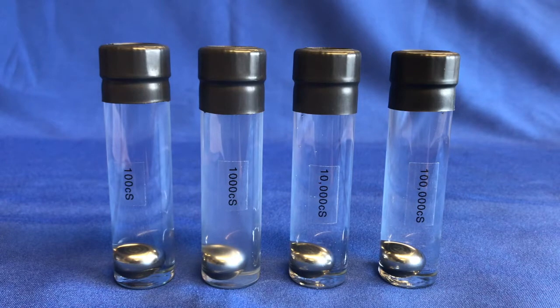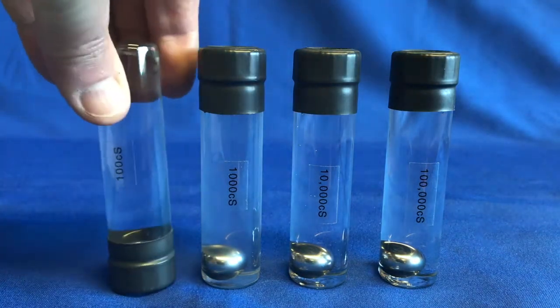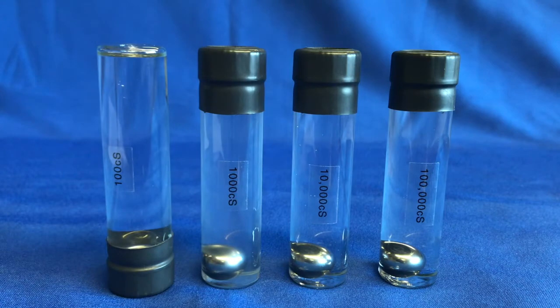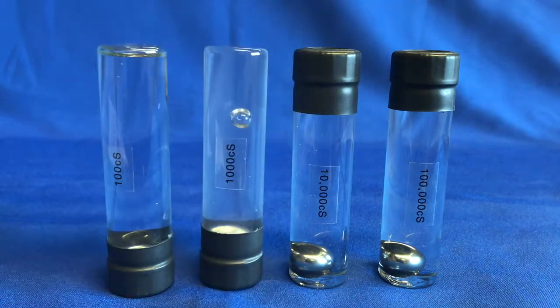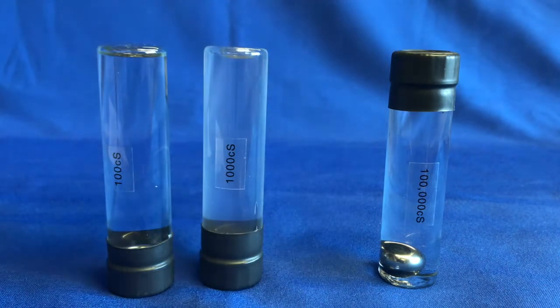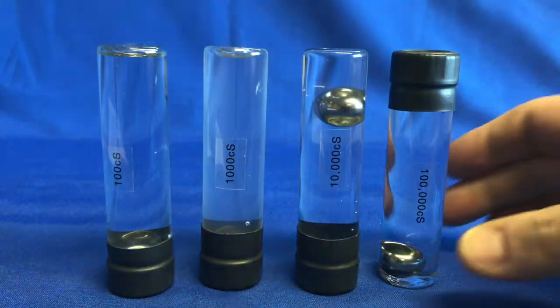What now follows is a simple gravity test to show that when the glass containers are inverted, the metal ball bearing takes a different length of time to fall down to the bottom of the container. First, the 100 centistokes, 1000 centistokes, 10,000 and 100,000.